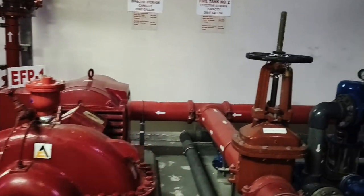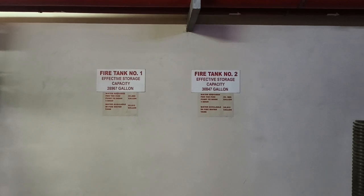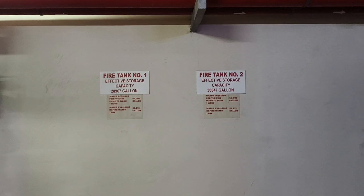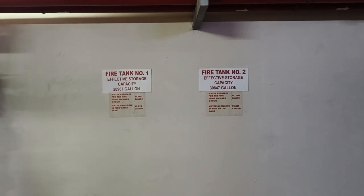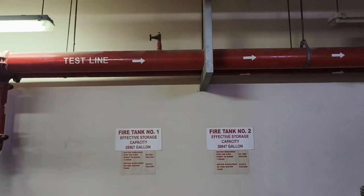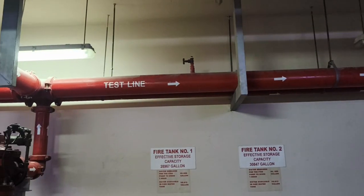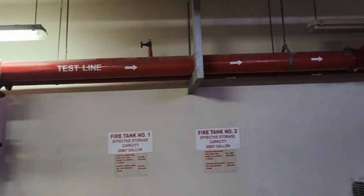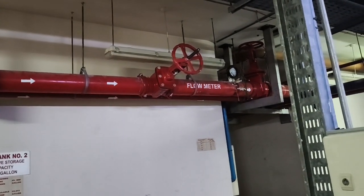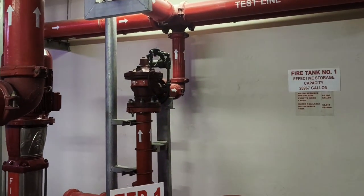A typical fire pump room has to have a fire water tank, and the fire water tank has to have its labeling. Here you can see 28,967 gallons — the capacity has to be visual. The lines also have to be labeled, so you can see arrows pointing: this is the test line, this is the bypass valve, that's the flow meter, and we also have the throttle valve.